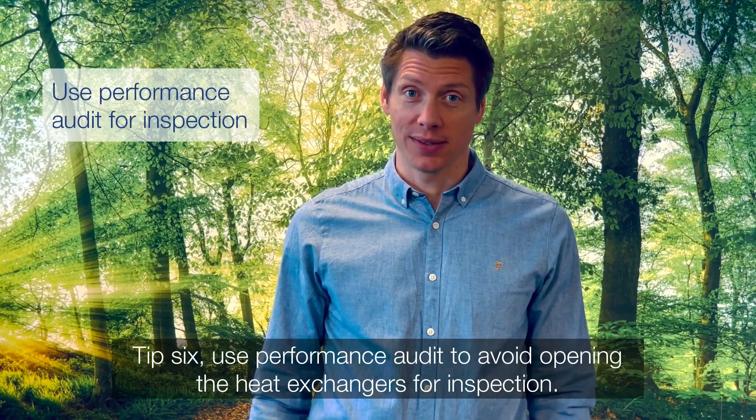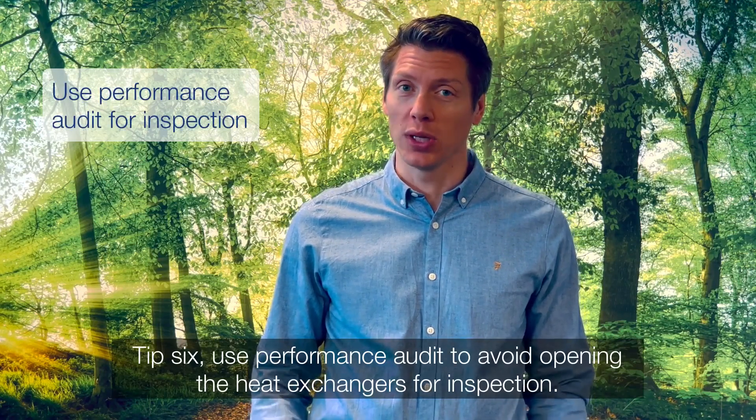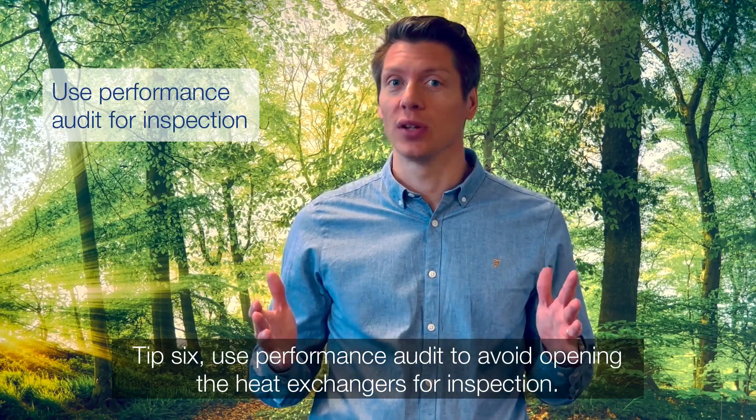Tip 6. Use performance audit to avoid opening the heat exchangers for inspection.